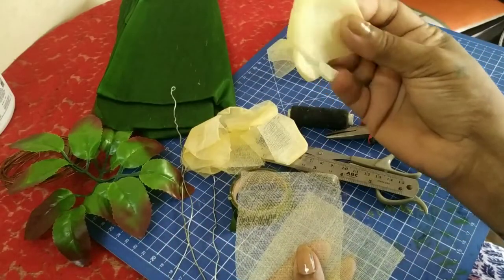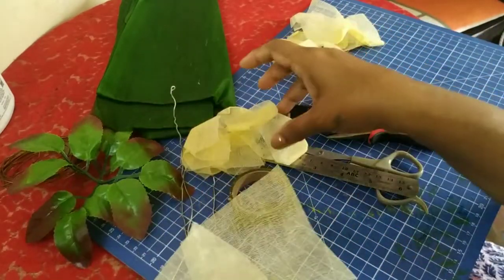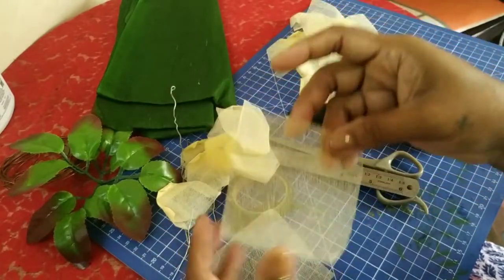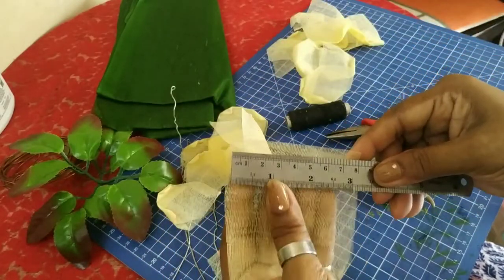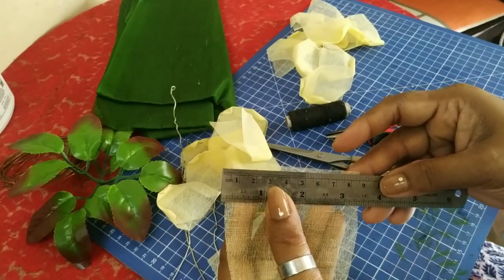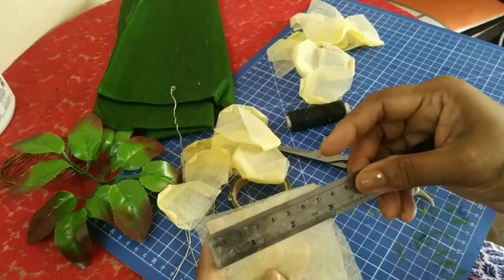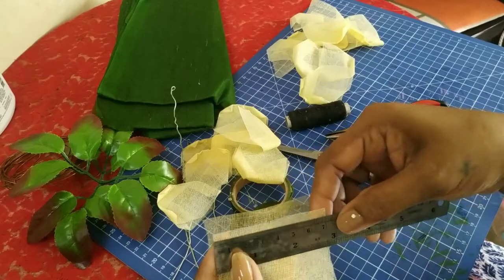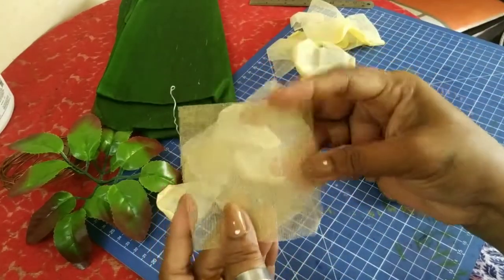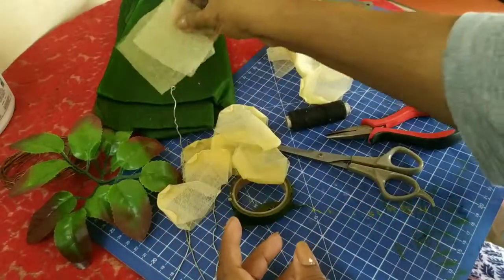I have made petals out of two sizes. These are the bigger petals and these are the smaller petals. The bigger petal is about 9 centimeters, and the smaller one is about 7 centimeters, but it's not required. You can just cut randomly one square bigger than the other square.